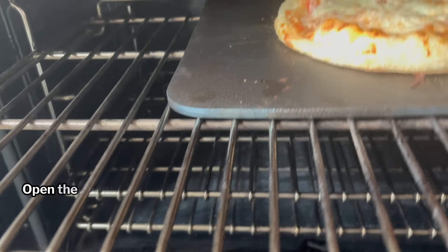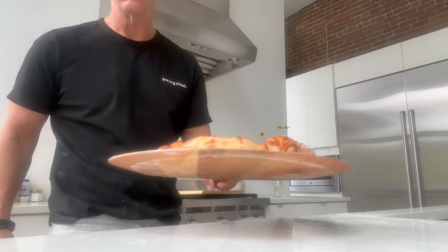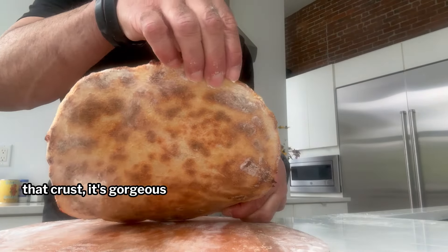After two minutes, open the oven up and rotate the pizza 180 degrees. Bake for two more minutes and remove. It's beautiful. Let's take a look underneath — that crust is gorgeous. Slice and serve and enjoy with someone that you love.